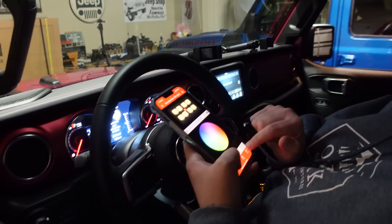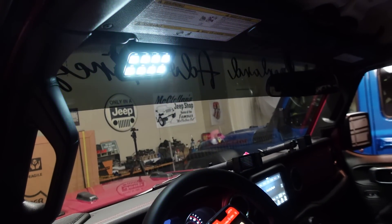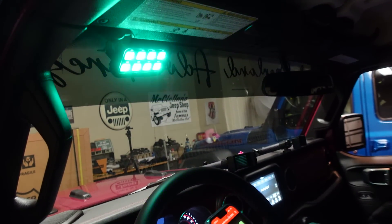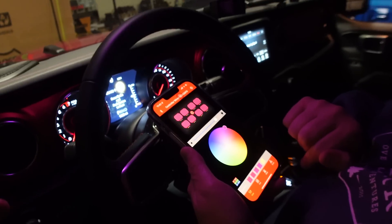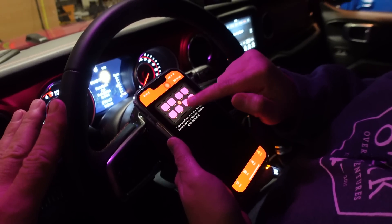Kara has the app downloaded and is tweaking the colors — you can make it look like a party if you want. Once we have all the lights and accessories hooked up, everything can be controlled by the app, and you can make groups and everything.